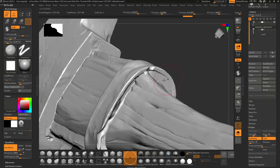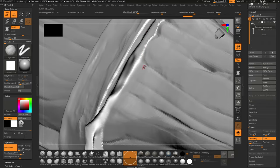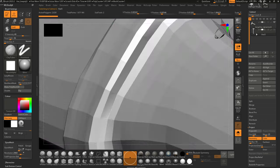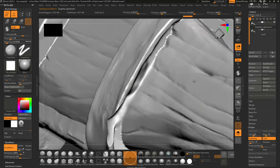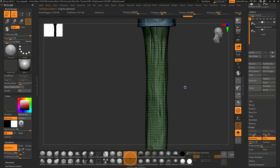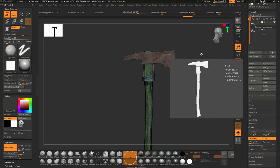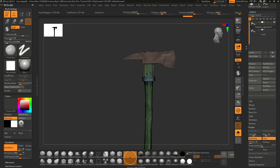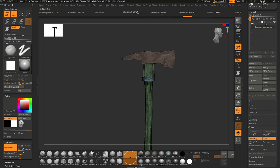When we have what are called undercuts — where the low-res surface comes up and then across almost straight — it may be hard for the projection to pick that up when we do Project All. I'll show you my process for roughly translating this object. It's already had all the high-res parts merged and dynameshed together.